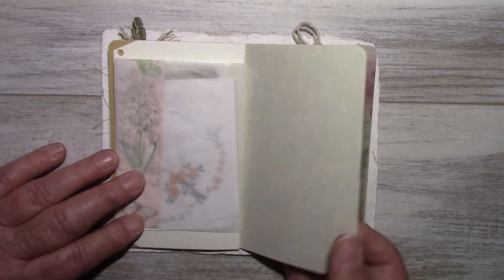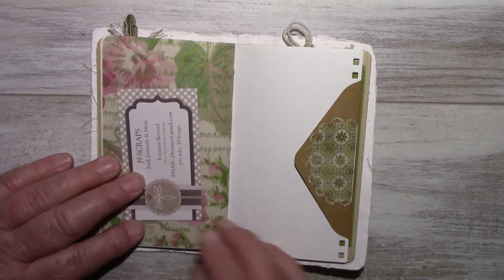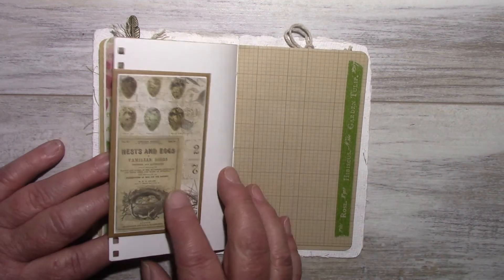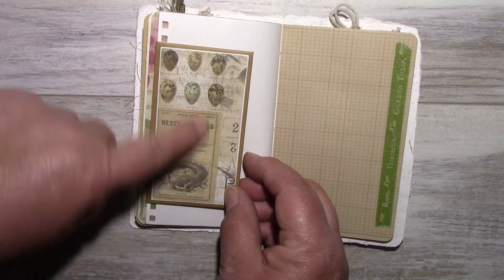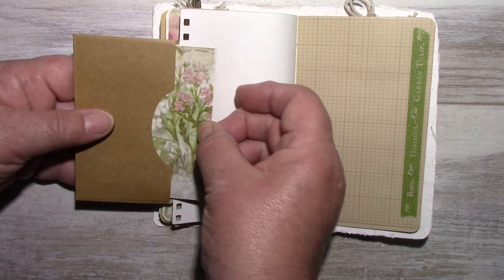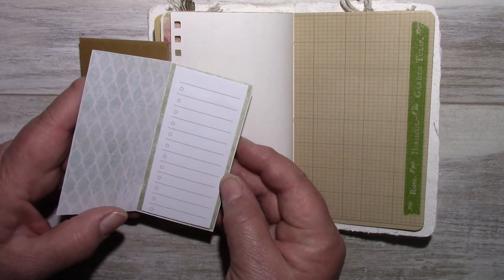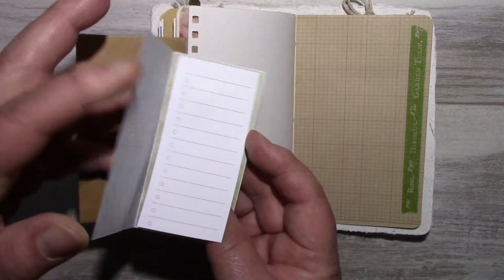This is the calligraphy paper, then vellum, my card, and a craft envelope. This is the Tim Holtz paper that I punched. The envelope uses wallflower paper from Tim Holtz, and I made a little note card. Inside it are just some self-sticky notes — just a few pages I put in there.